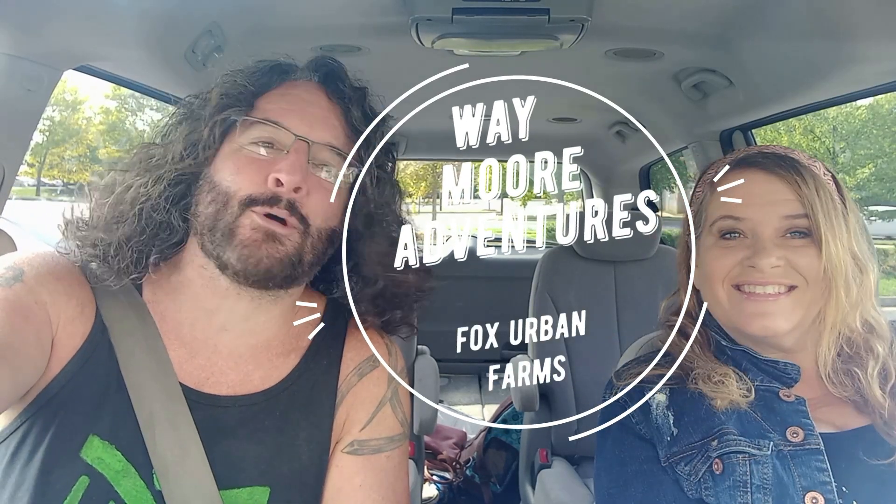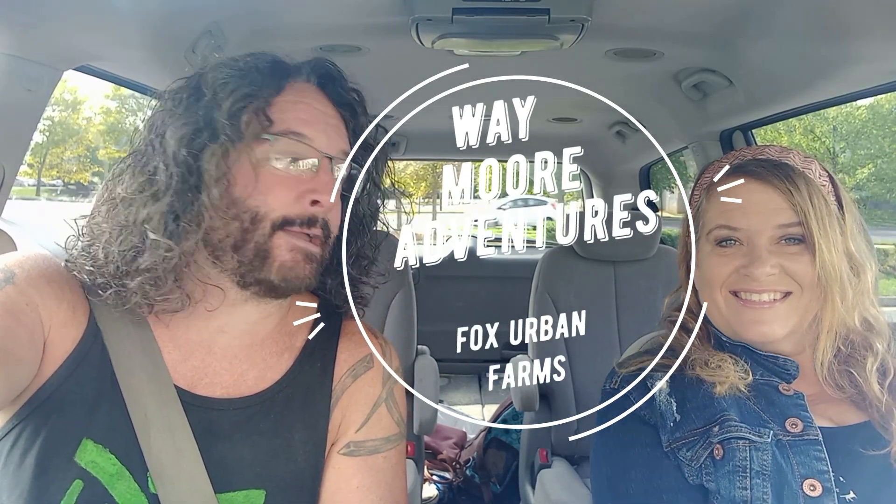Welcome back to Way More Adventures. Today we are venturing to Fox Urban Farms, a local hydroponic container farm growing vegetables. We're going to go there and take a look around and show you how it's done. We've been there before — they gave us a private tour and it was really cool. Hopefully they'll be able to explain how it all works.